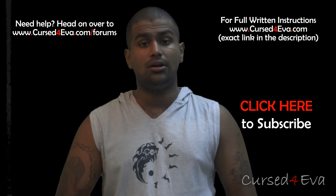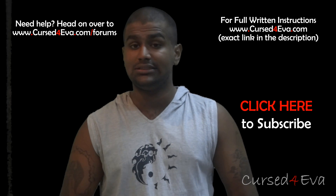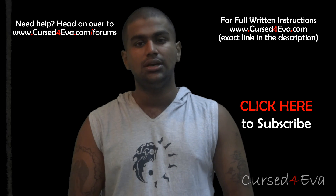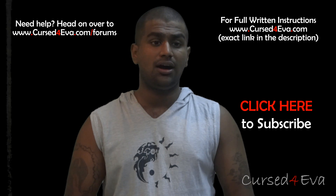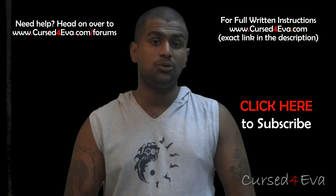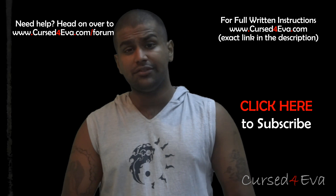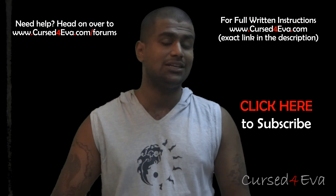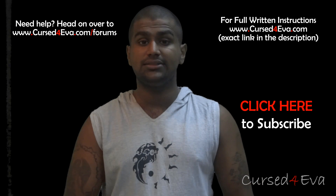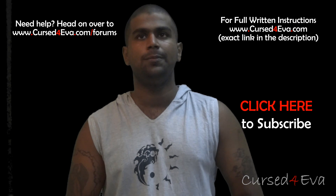That's pretty much it for rooting the Galaxy Note GTN 7000. If you need any help with this or with Galaxy Note in general, hit us up at our forums — the link is in the description. If you want to stay updated on our latest videos you can find me on Facebook, Twitter, or Google+, and all contact details are in the description. If you want to do me a favor, use my Amazon links from the description for any online orders — it doesn't have to be smartphone related — and I make a few cents to a few bucks each time.